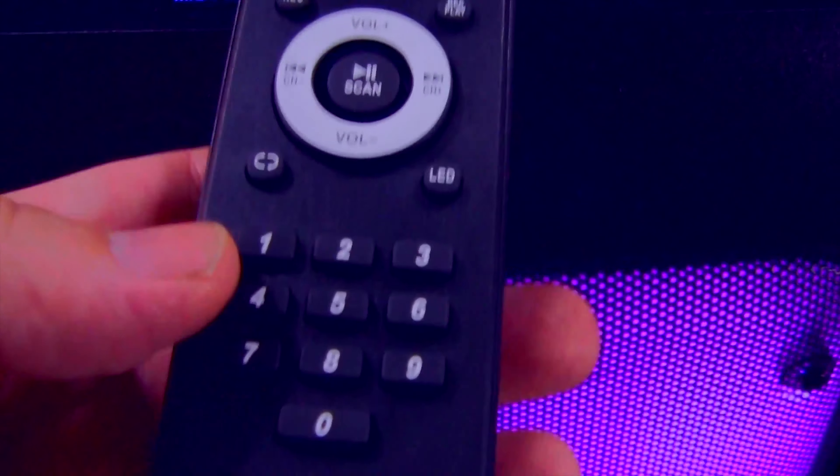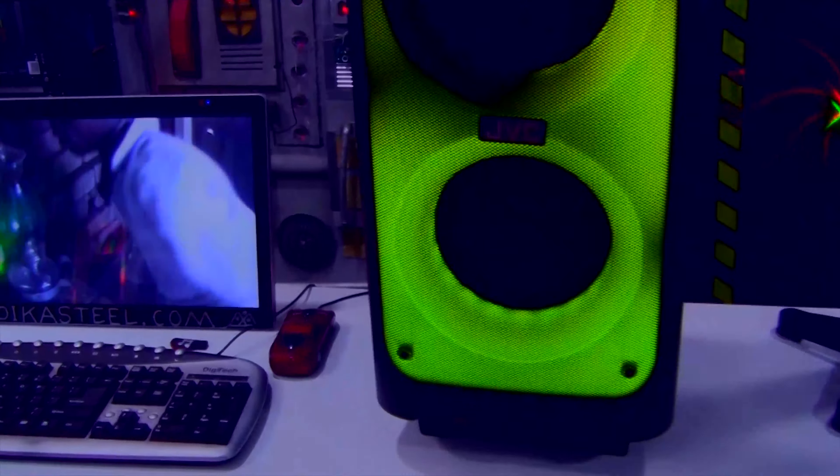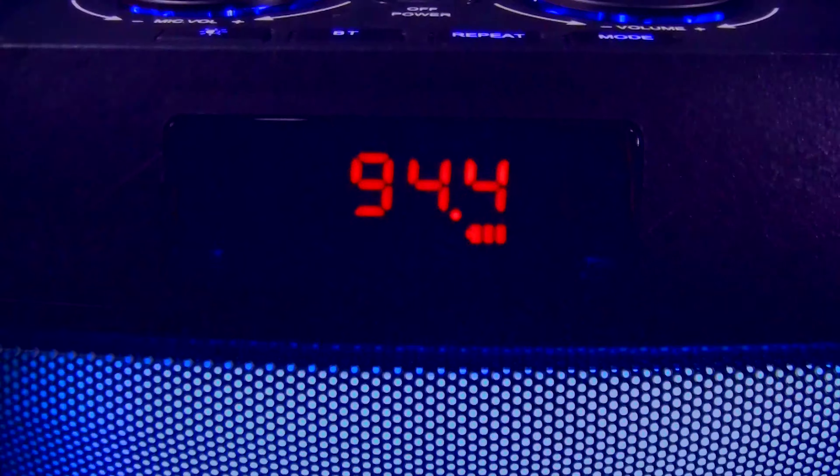Now let's change the mode to FM and see if we can catch some stations. Easiest is to just type it on the remote. Let's try to catch — we'll try 101.2. And as you can hear, it didn't catch any station. Let's try another station — let's try 94.4. Again, nothing. Absolutely nothing.